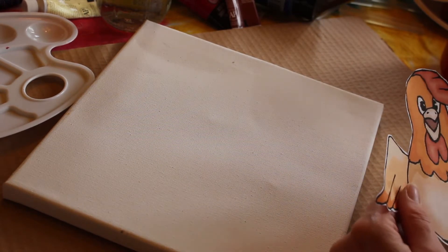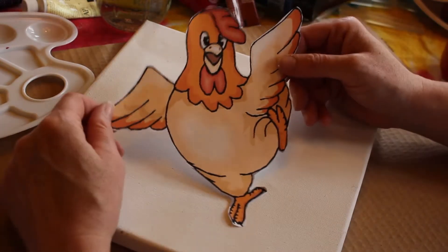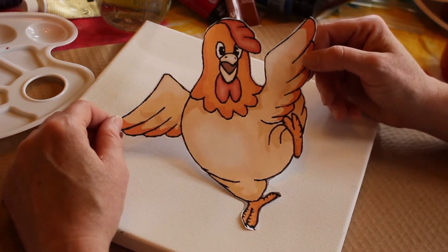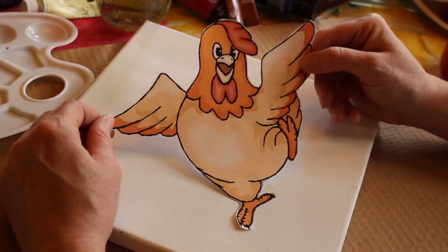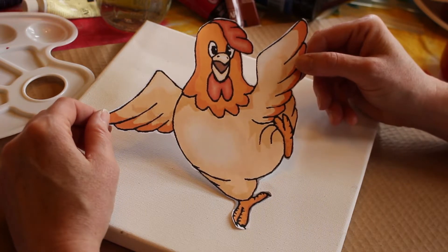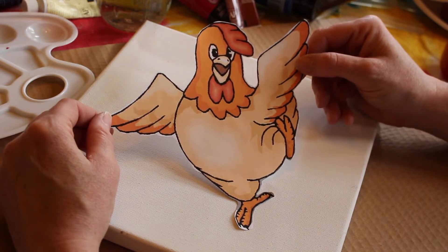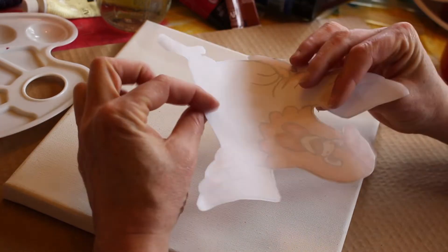So what I did — I love chickens. I have chickens in my backyard and they're fun to watch and I like happy hens. I did a simple Google search for a happy cartoon hen and this is what I came up with. Printed it out on my home printer — mine's just inkjet — and cut it out.